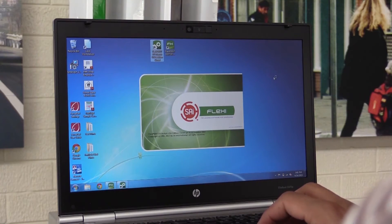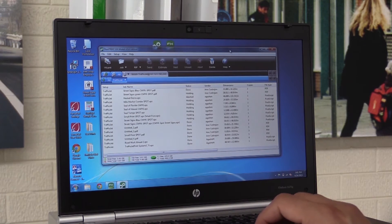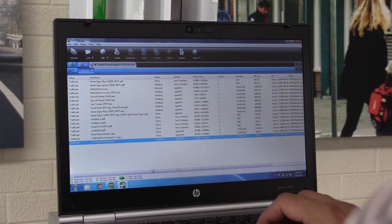The FlexiPrint RIP software sends files to the printer. If you have a sign designed in Illustrator, CorelDRAW, SignCAD, or any such sign-making software, you can load it into this RIP software and send it to the printer. It's as easy as selecting 'add job' and it adds it to the queue.